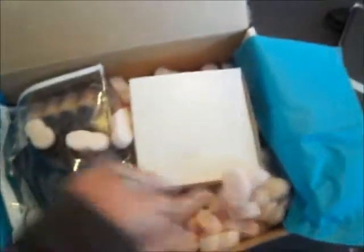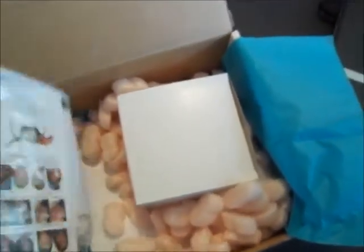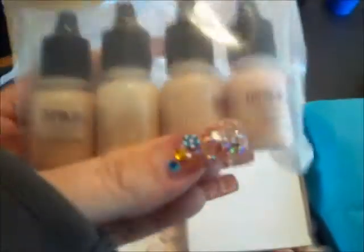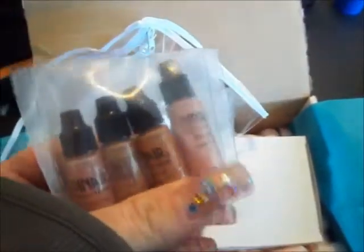It was actually a really good deal because you get the machine and this bag with makeup. This is the makeup selection that I chose based on my skin tone being so pale. They also give you the option to order some for a friend, so I got some darker colors for Nicole.